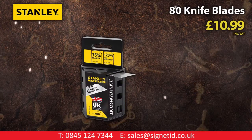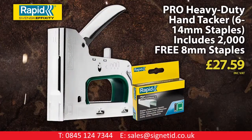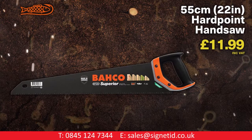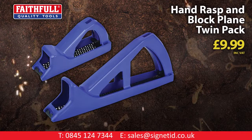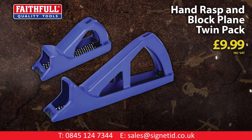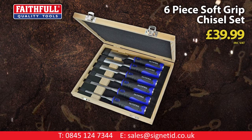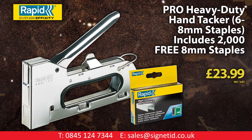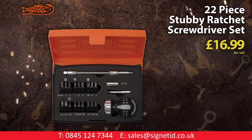Stanley Fatmax 80-pack of blades. Rapid Pro heavy duty hand tacker with 2000 free staples. Barco 22-inch superior hardpoint hand saw. Stubby ratchet screwdriver set. Faithful 6-piece soft grip chisel set. Rapid Pro heavy duty hand tacker with 2000 free staples. Barco 22-piece stubby ratchet screwdriver set.